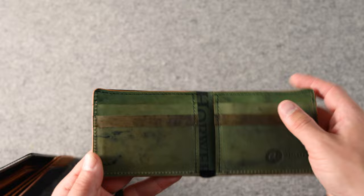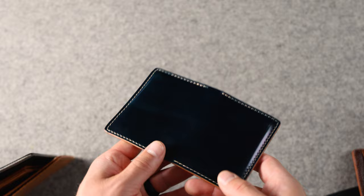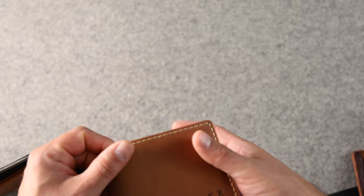Here's another wallet — we've got the Bugs Moran in blue shell cordovan. I believe this is intense blue shell cordovan, which is a little bit darker than the denim blue. We also have a contrasting cream color stitch along the outside, and then alternating card slots on the inside with reverse natural on top of blue.